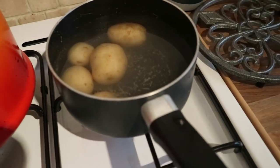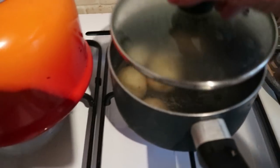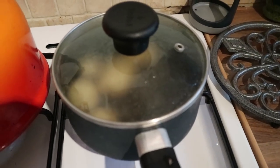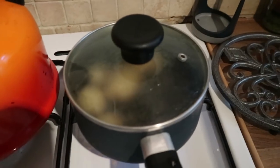Step one: I've got some potatoes in a pan here and I'm just going to start boiling those and stick a lid on to help the water get up to temperature a bit quicker. I guess you could call this Wolfenstein: The New Potatoes, if you like bad jokes.